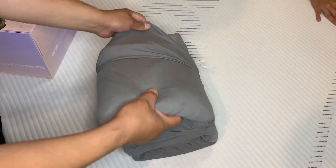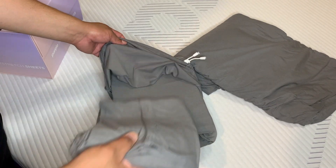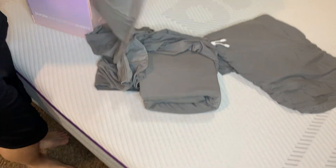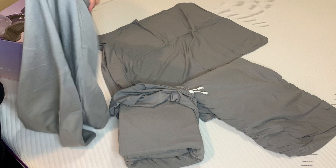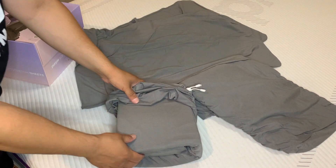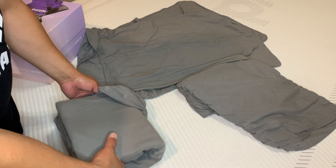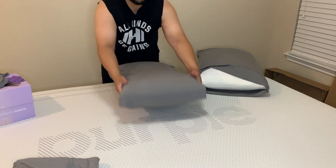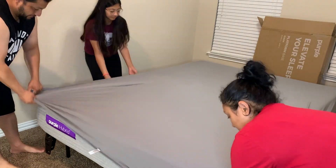The sheets are 10% spandex and 90% bamboo-derived fabric. They're really breathable and keep you cool at night and comfortable for sleeping. The sheets really hug the bed nicely — so comfortable, and you don't get all those wrinkles you normally would with other sheets.